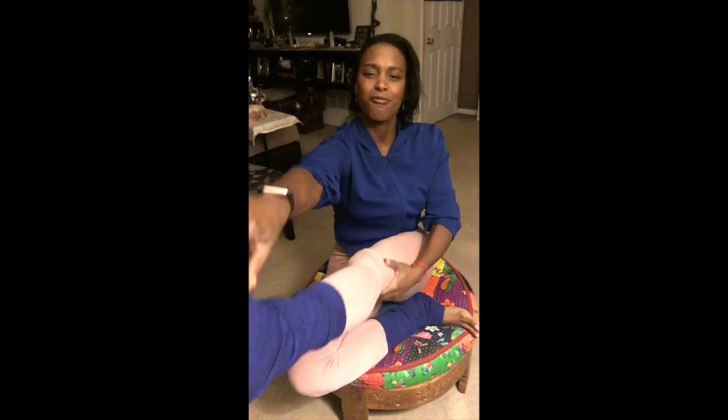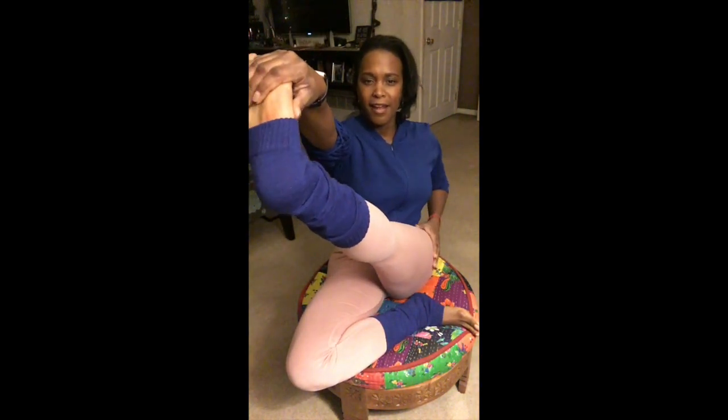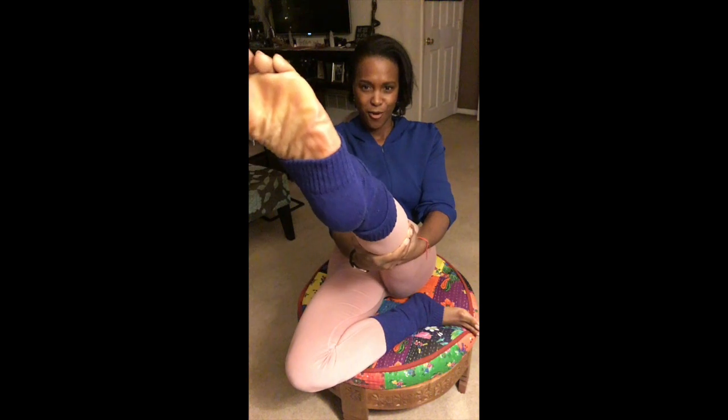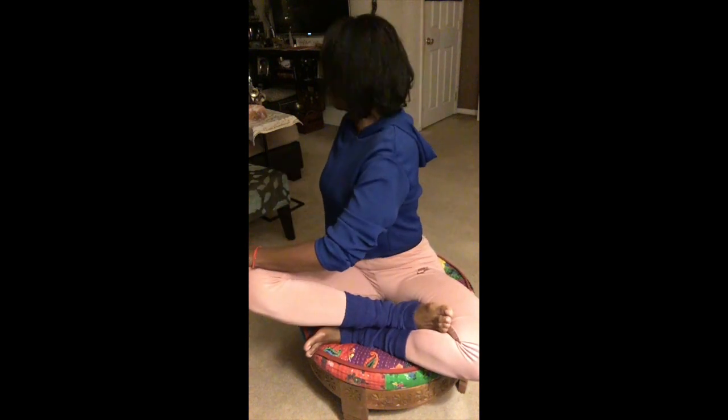I'm going to get my yoga on because I'm ready to stretch and work out the day that I had today. You know how yoga does — you know how yoga do, it makes you feel good, stretches you out and just takes the day away. Let's see if I can get a headstand in real quick.